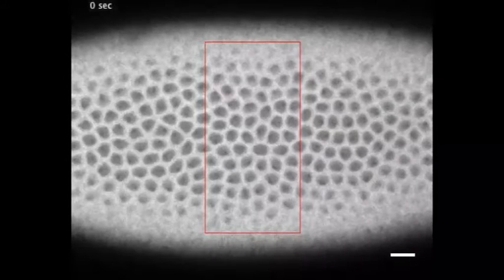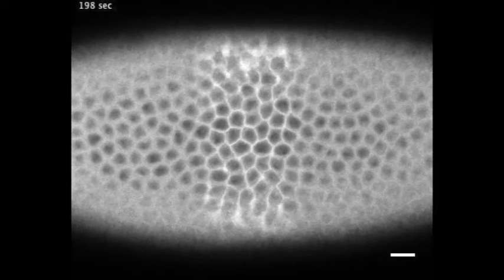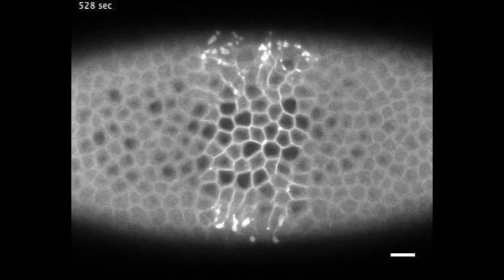When we shine a laser on a subgroup of these cells, we remove from the cell membrane a particular lipid that is an anchor for the muscle fibers that are responsible for cell contraction.